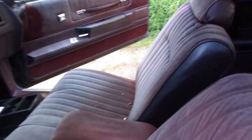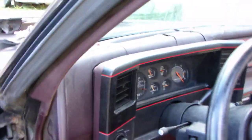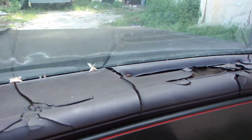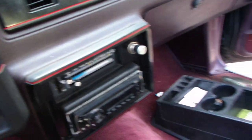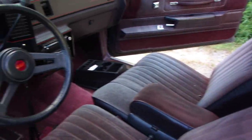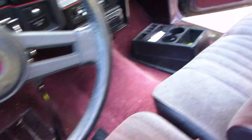I already started taking it apart. But this is for you G-Bodies lovers. I'm going to show you step-by-step on what it takes to turn one of these into a showpiece. You can see that dashboard is kind of bad. So I'm going to take this bench seat out — buckets, digital dash going in, floor shifter.